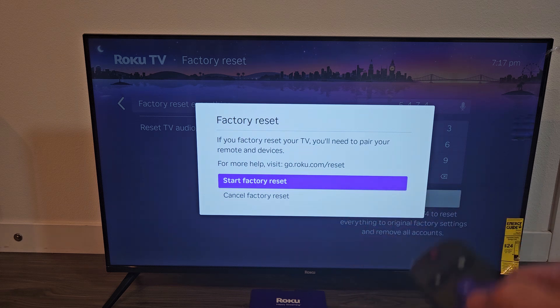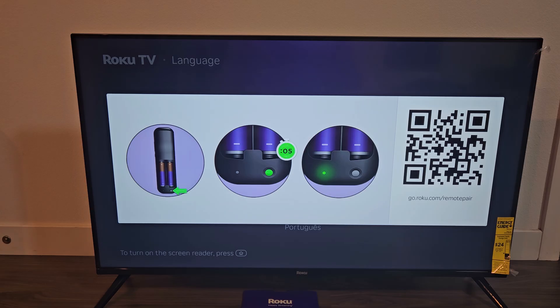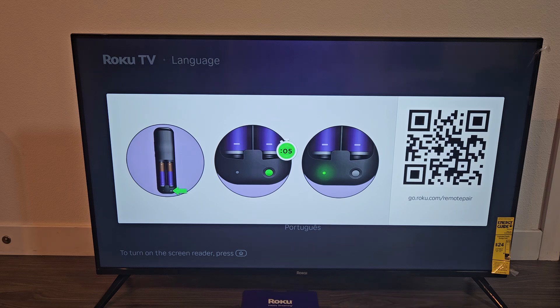If you want to continue, start factory reset, then go ahead and OK that when it's highlighted. The TV is now restarting, and it went back to the screen to pair the remote.